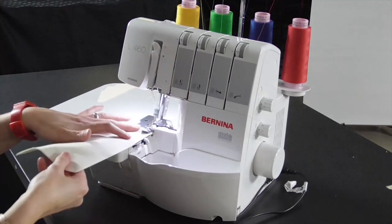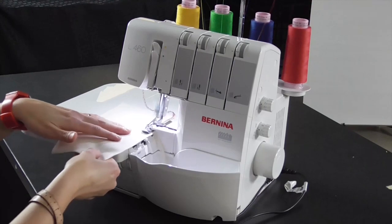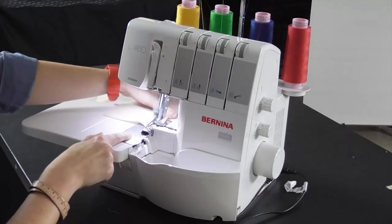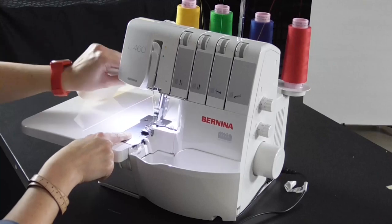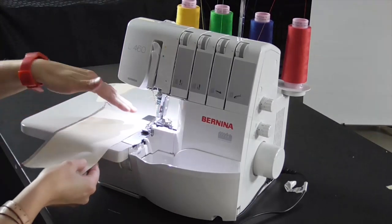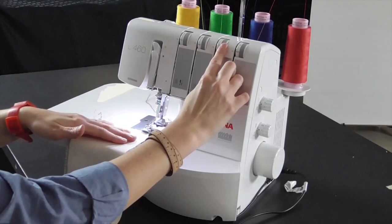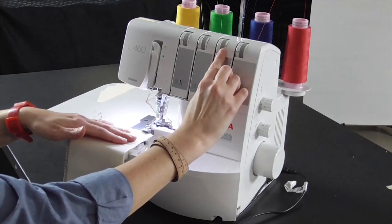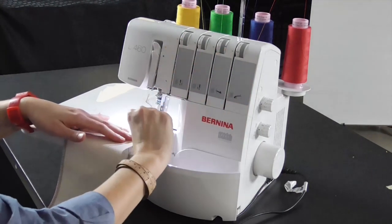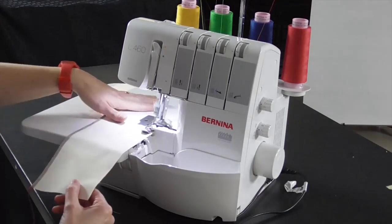I'm going to go ahead and sew down one side of my two layers of muslin fabric. Now while I'm here, I'm going to flip this and sew the opposite side with a really loose upper looper setting — taking this down all the way to one, which is barely any tension on the upper looper.